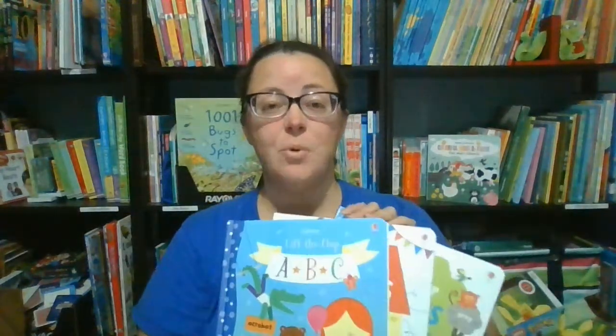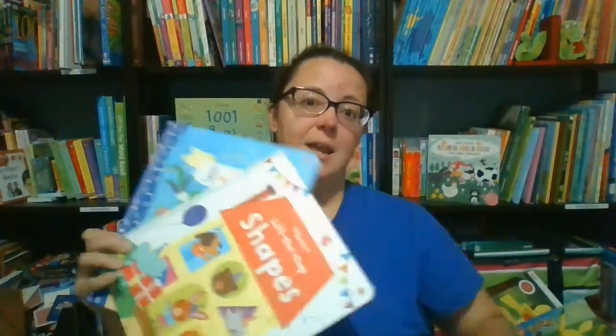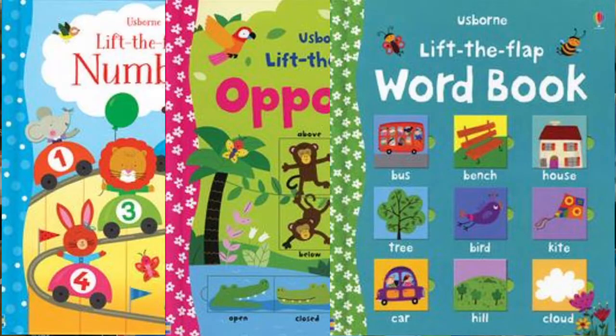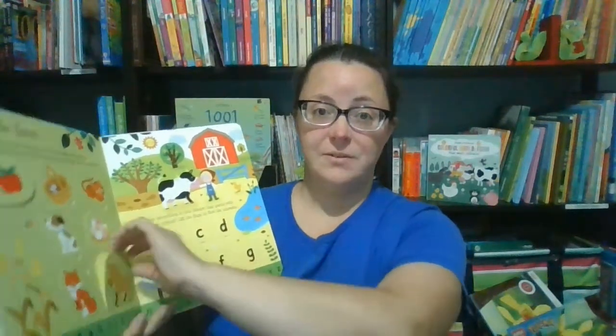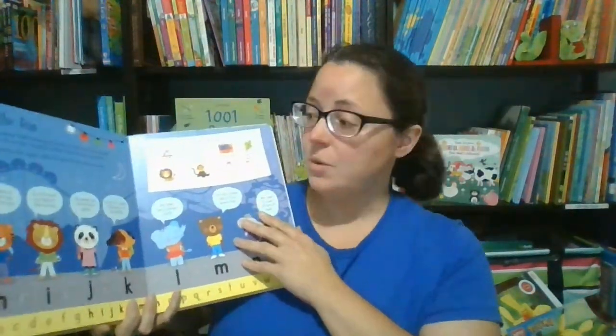Let's start with our Lift the Flap books. We have a series of flap books especially designed to teach young children important first skills. These include ABC, shapes, colors, numbers, opposites, words, and more. Flap books are great for not only teaching the topic covered, but also for building fine motor skills as little fingers work to lift the flaps. Children are also encouraged to search for items on each page, answer questions, and learn new words.